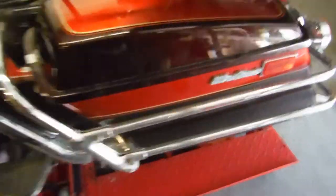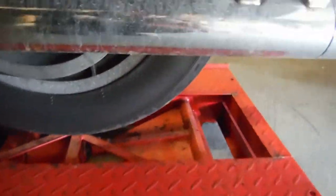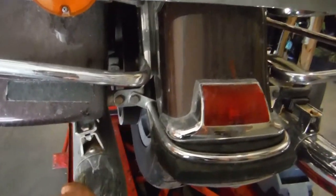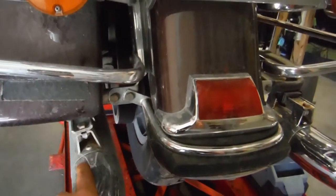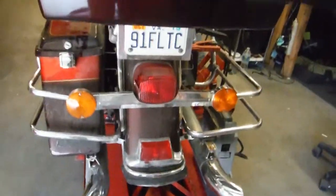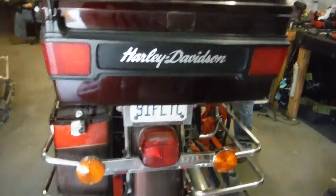One more thing I would like to show is that the rear rim is actually in good shape, and the rear fender is in pretty good shape. I'm going to show that the turn signals and brake lights work, and all the lighting on the trunk works.